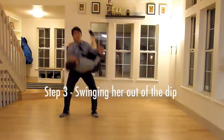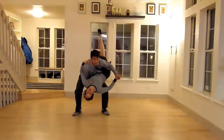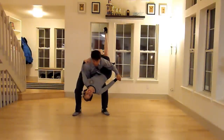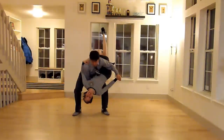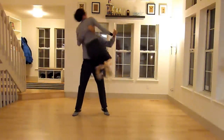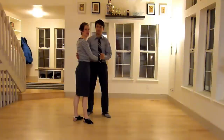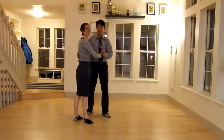Step three is swinging your follow out of the aerial. Once Mark has me here, we have a good hand connection and I have a good connection on the shoulder. He's going to use his hips to swing me out and we'll land together. As I'm swinging out of this aerial, I'm pushing against Mark's hand so that I can get the distance I need to land.